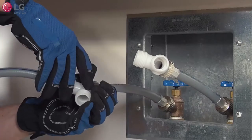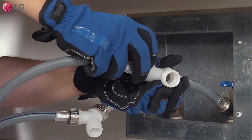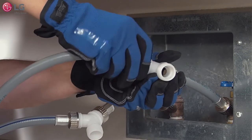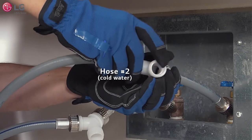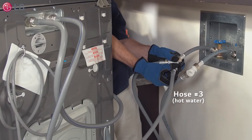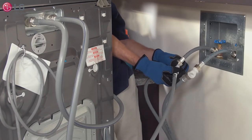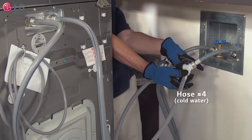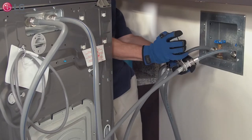Now connect the main washer machine's hot inlet hose to the hot water faucet's Y connector. Do the same for the main washer's cold inlet hose and connect it to the cold water faucet's Y connector and tighten both firmly. Now take the Sidekick hot inlet hose and connect it to the hot water faucet's Y connector. Do the same for the Sidekick cold inlet hose and connect it to the cold water faucet's Y connector and tighten both firmly.